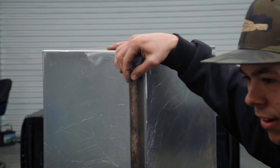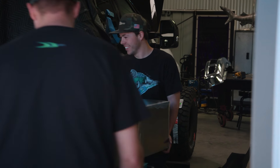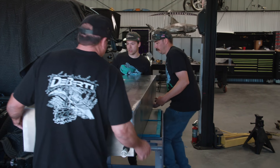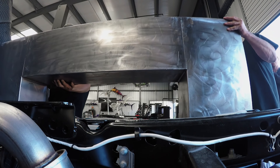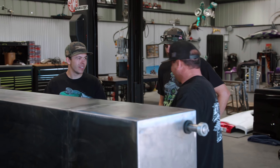Holy cow, we're dead on. It can't get any better than that. I think we're ready to set it on the old family truckster. Look at that — that's what it's going to look like.